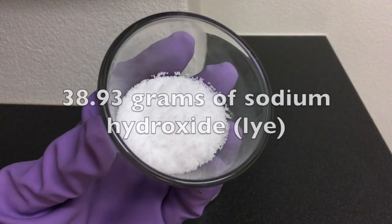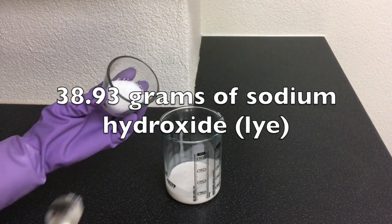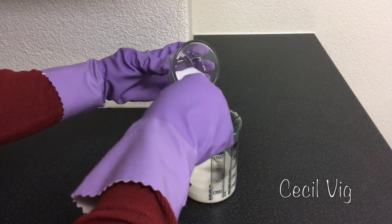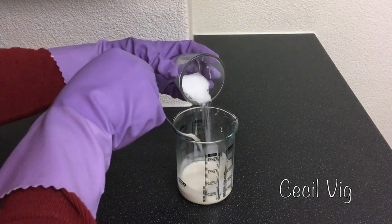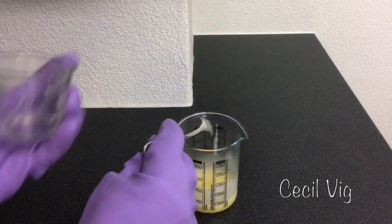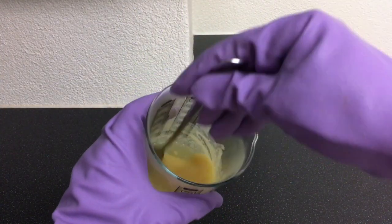Then you take 38.93 grams of sodium hydroxide, also known as lye. Add the sodium hydroxide to the coconut milk and mix till it dissolves. Please work in a ventilated area. When it dissolves, keep it aside.